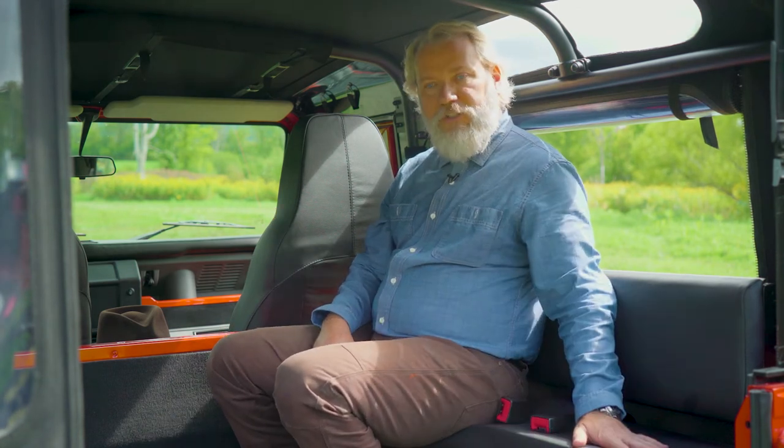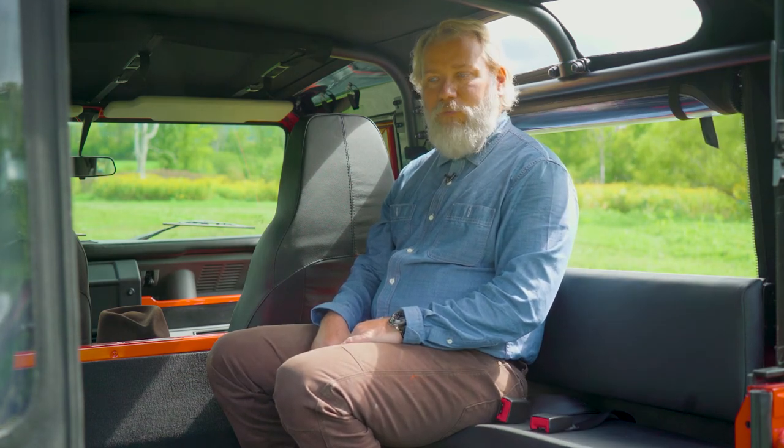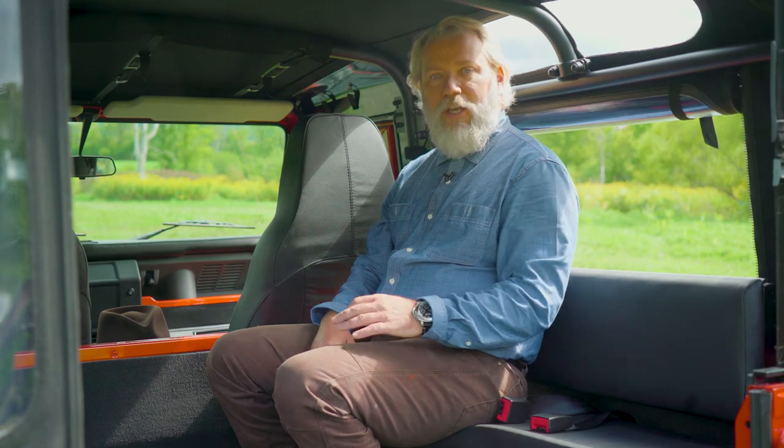So bench seats versus bucket seats — it's going to be personal preference, but it's also going to be how often do you use them. If you're not going to use them often, I say go with the bench seats, save some money, fold them up, get them out of the way, and keep the storage space open.